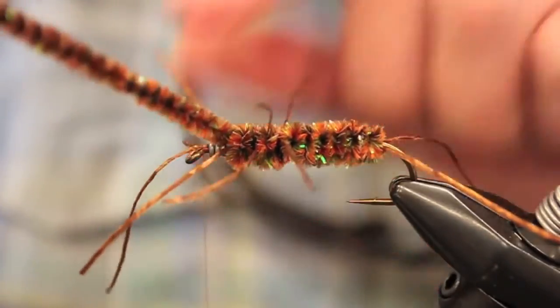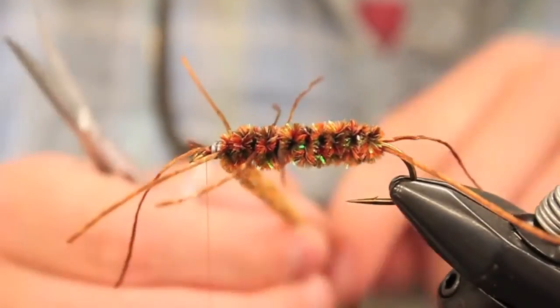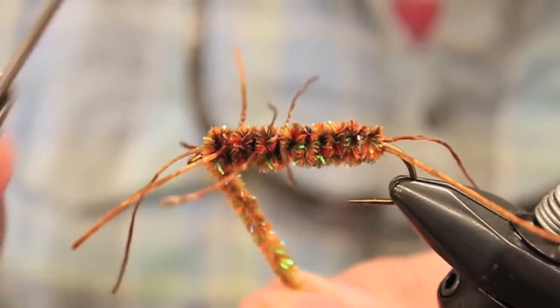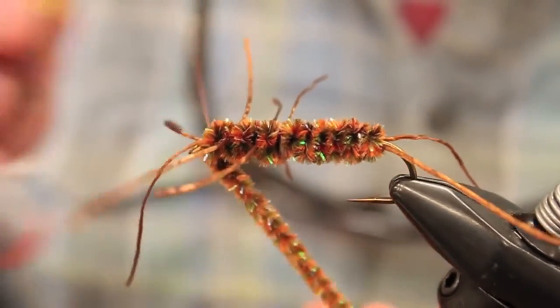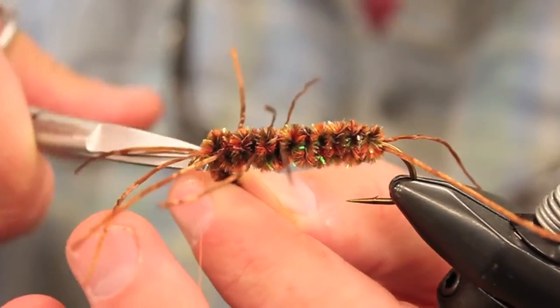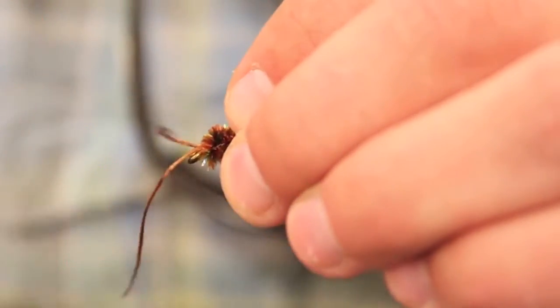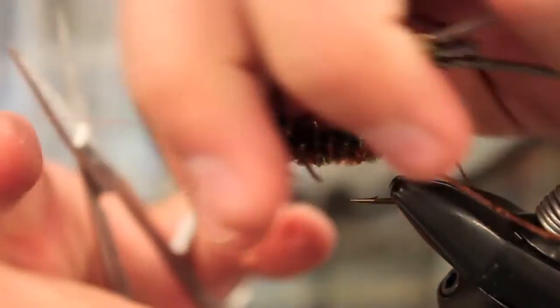We're just going to try to get it in and out of these legs here. Once we get it up front we're just going to tie it off — it's a really good looking color. Just kind of wrap those legs back a little bit and get everything tied in nice and well, then just do a five-turn whip finish.